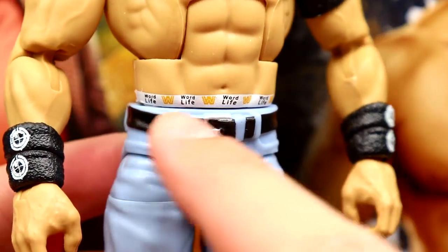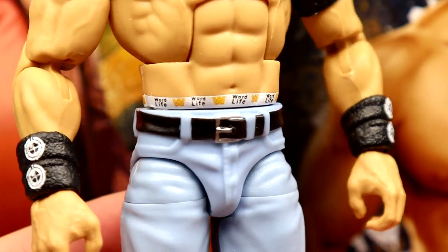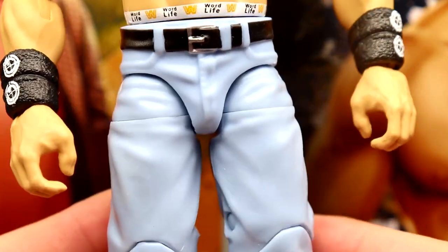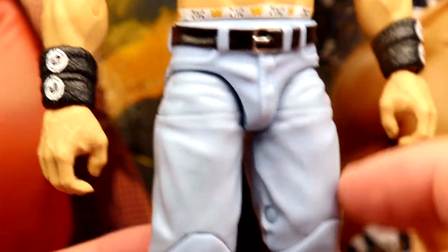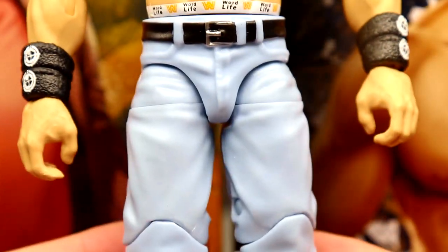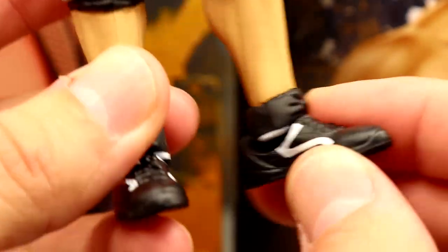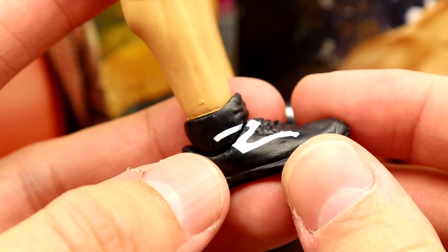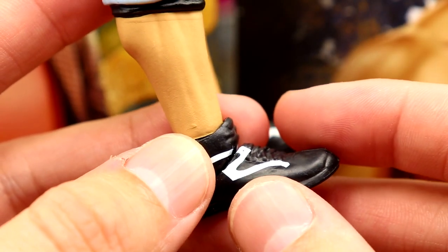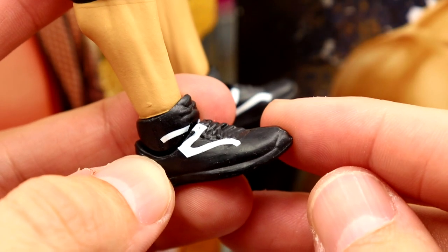They actually got the Word Life armband accurate, along with the Word Life compression shorts. Then you have the light blue jorts that we've seen so many damn times since Elite Series 3. It is time to retire this shorts mold. I like the light blue jean look and the knee pads, but that shoe mold — my god, can we please get a new shoe mold? We've seen it over a decade.